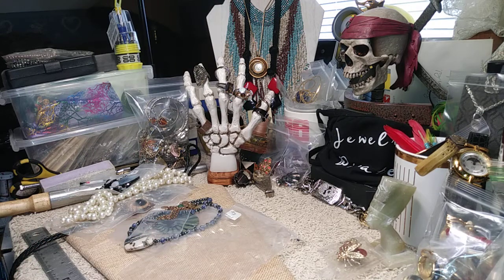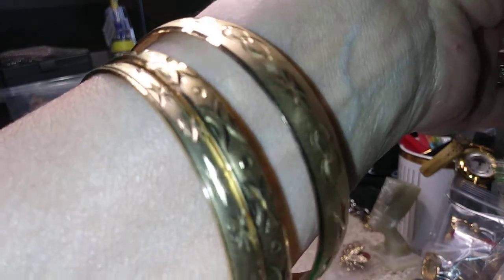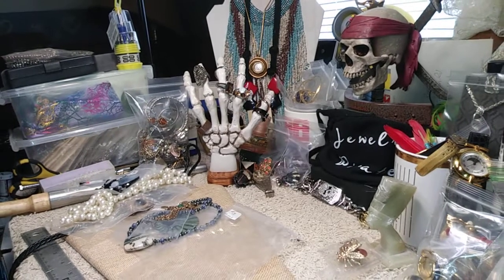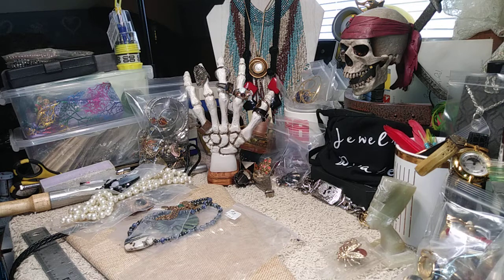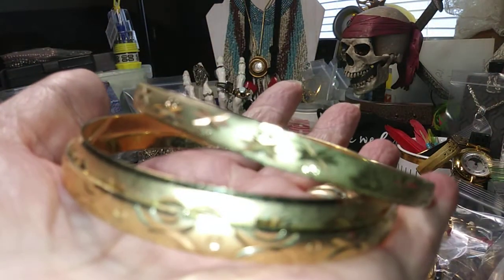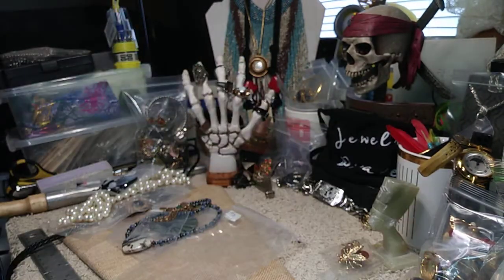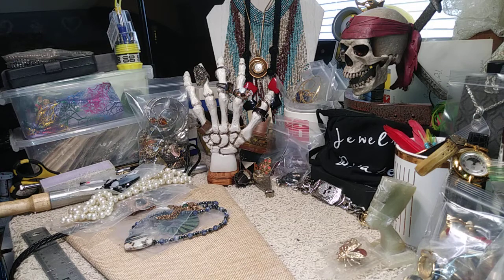We're getting down to the last few pieces. Here is a set of three matching bangles in gold tone — they're beautiful. There's one large one and two small ones with a nice pattern on them. They fit my wrist so they'll probably go on someone a little bigger. These are not lightweight aluminum — they're really beautiful bangles. This set of three is three dollars.